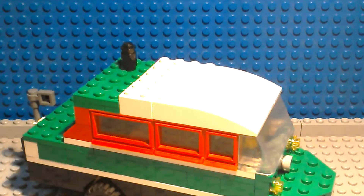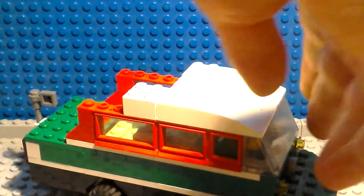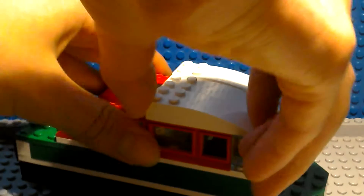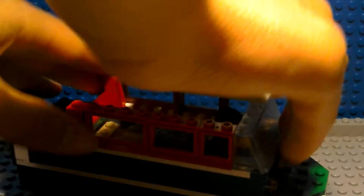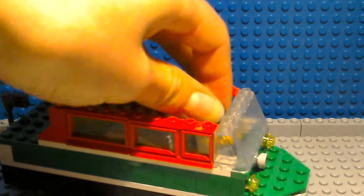If we remove the roof, which removes in a couple of sections — it's made up of some curved pieces and some green pieces with a funnel on top — we can see Richard Hammond inside.